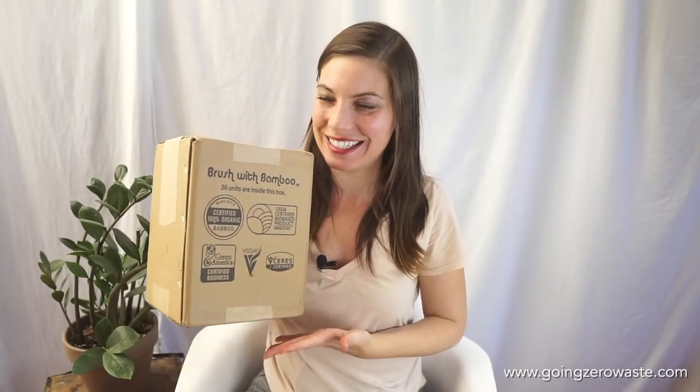Hey everyone, welcome back to the Going Zero Waste YouTube channel. I am so excited because today we are going to be unboxing a Brush with Bamboo package.